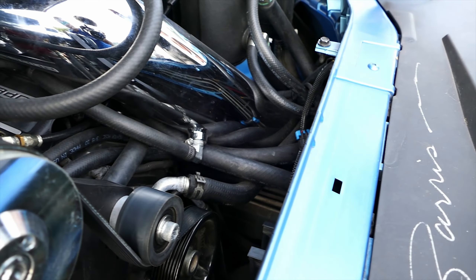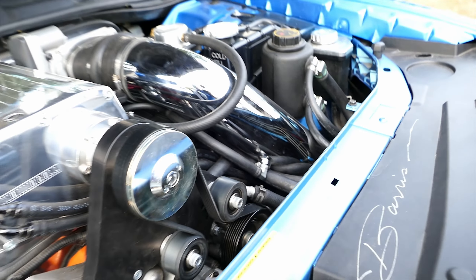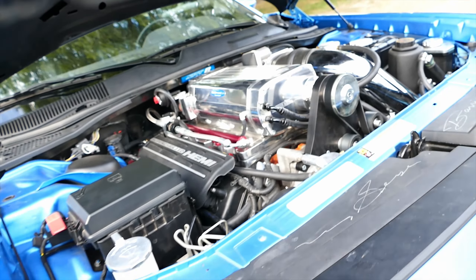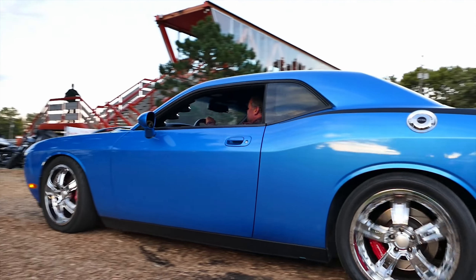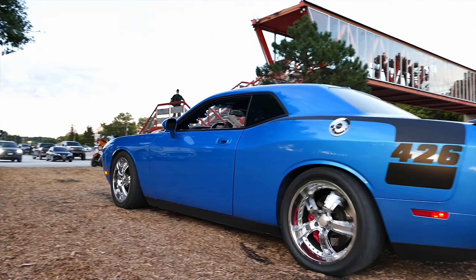19 pounds of boost — he ain't playing around. Lower cam. The intake's pulling all the way down there — the air filter is down here. It's pulled right off the front of the car. Oh, it's got a mammoth. Nice.